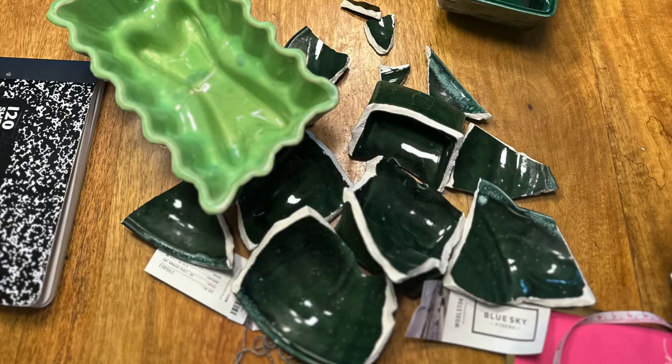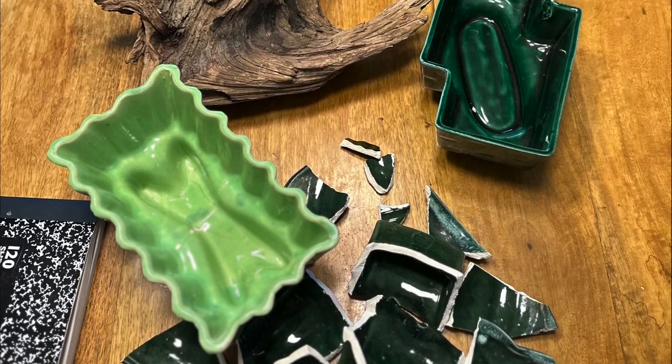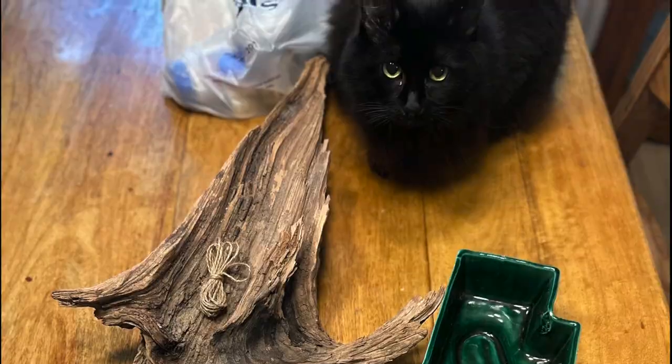And let's have a moment of silence for the pots that didn't make it in transit. I literally heard the mailman thunk it down on the porch with a rattle. It wasn't Hazel's fault.